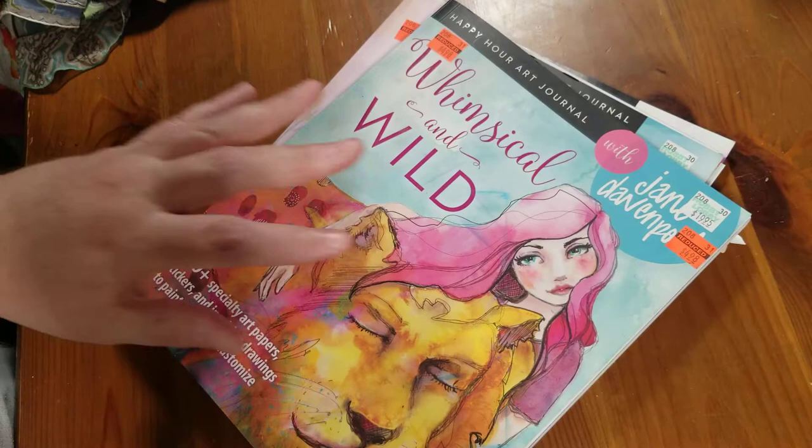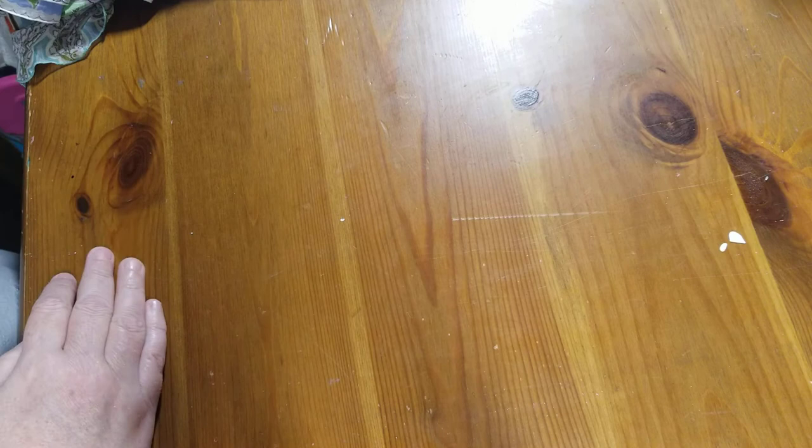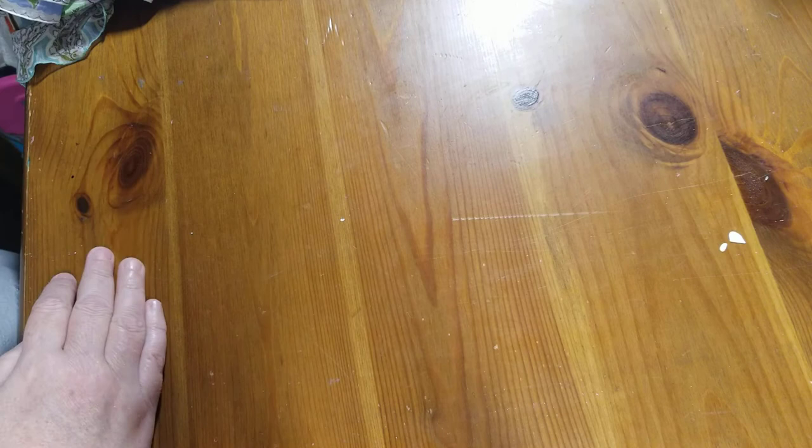I used some of those figures, and then I used my jelly plate, inks, stamps, and I cut out some pattern paper. I used some dyes, my mixed media gel sticks, watercolors, oil pastels, colored pencils, Tombow markers — anything I could think of that I wanted.